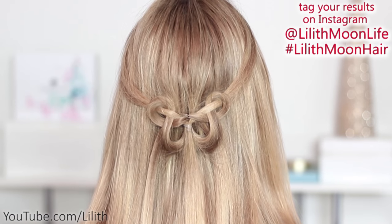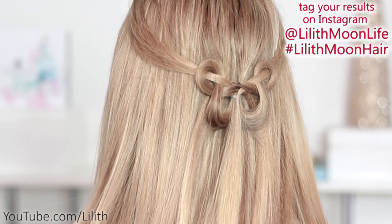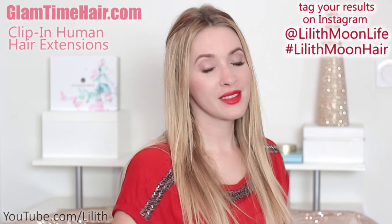Share your creations on Instagram with the hashtag Lilismoon hair. Here I have also attached my glam time clipping hair extensions for extra length and volume. I also left a couple of strands of hair in front to frame my face.